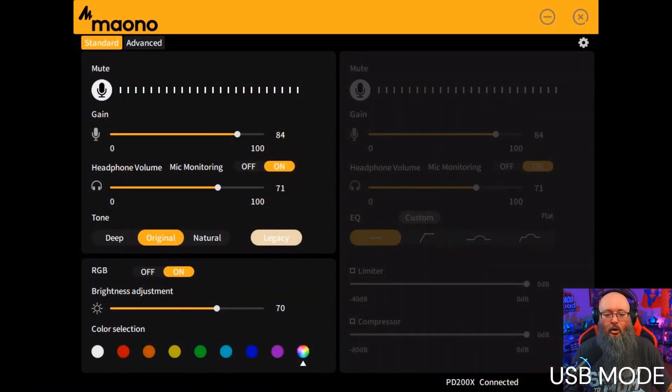I've got the software open. What you see here are your levels — I've got my gain set at 84 and my monitoring is right here. I can move the gain all the way up to 100 or all the way down. I'm going to put it right back at 84. For the headphone monitoring, I can raise the volume in my headphones or lower it — I'll set it at 75 for good listening levels.